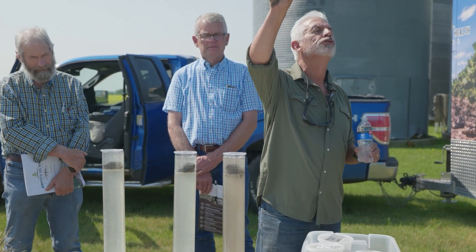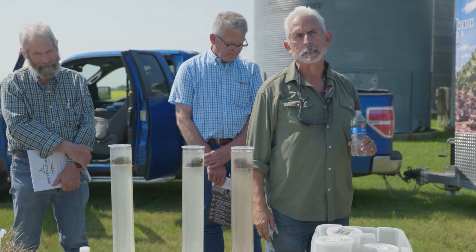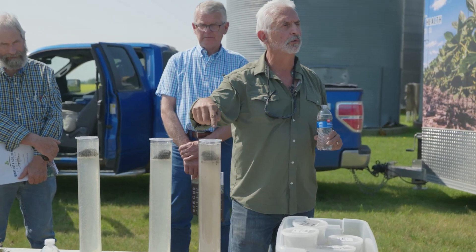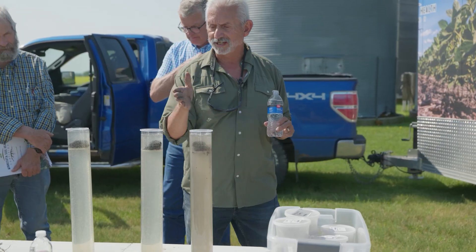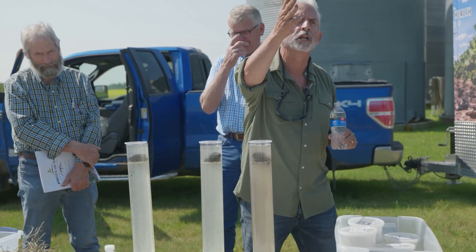Nature is self-healing, self-organizing, self-regulating. This is why we're going broke with conventional systems. We want a system that goes in this direction — more living roots, even if we have to do an occasional tillage.